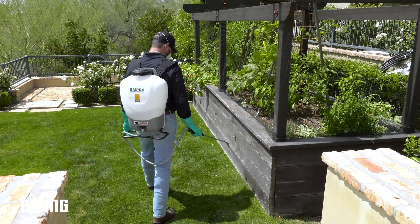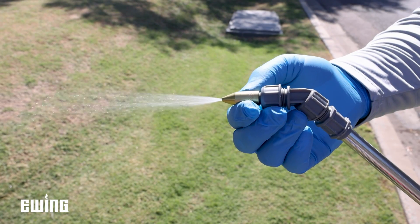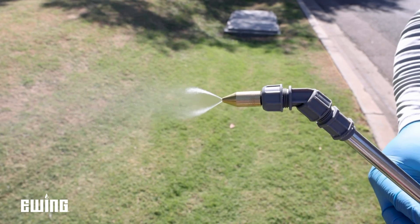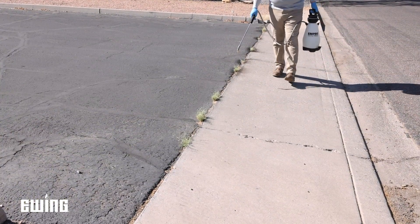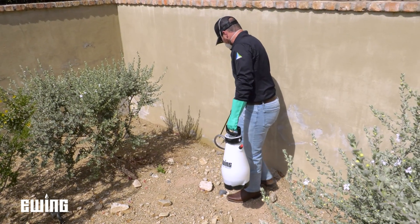The most versatile nozzle in the kit is the adjustable brass nozzle. This nozzle can be modified to deliver either a solid stream or a hollow cone spray pattern. It is ideal for targeted herbicide applications in landscape beds or along driveways or walkways, and is also good for brush control and edging buildings and fences.